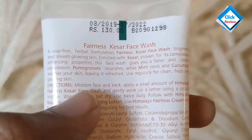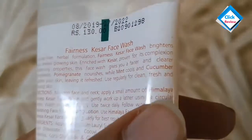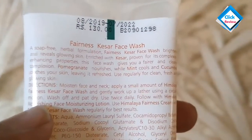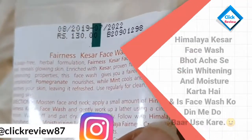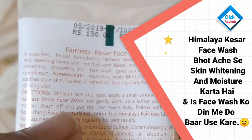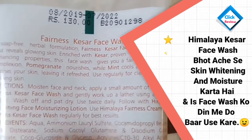The directions say to use it on a moistened face and neck. You have to apply it in a small amount, gently applying it on your face in a circular motion. After that, wash it off with water. You can use it twice a day.